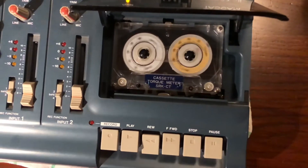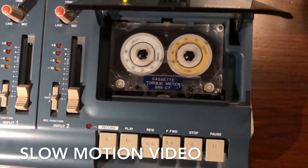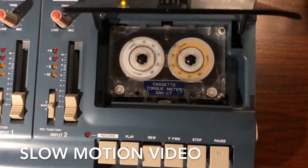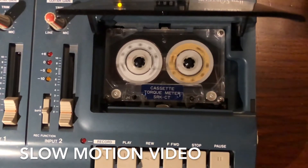Now let's hit rewind. Again I filmed this in slow motion. This time you have to look at the left wheel. When it hits the beginning of the tape you can read a value between 50 and 60.